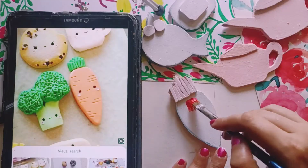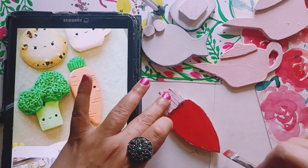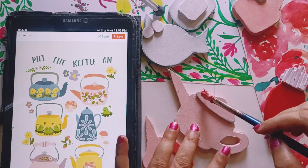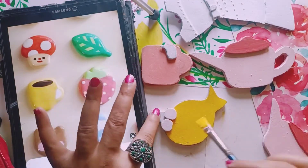Now we'll just paint everything. If you're good enough you can choose your own color scheme; if not, you can always take help from Pinterest. You can change the colors left and right — that's not a very big deal. I'm just painting and creating base colors.